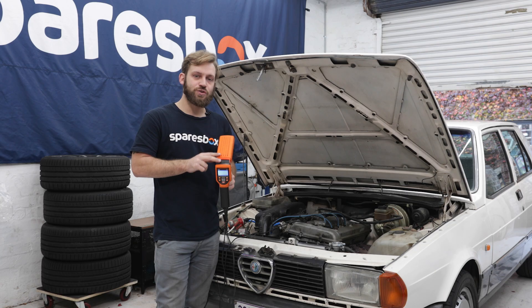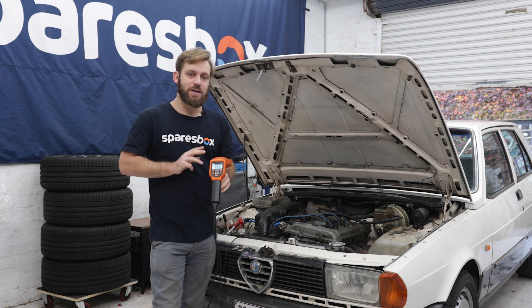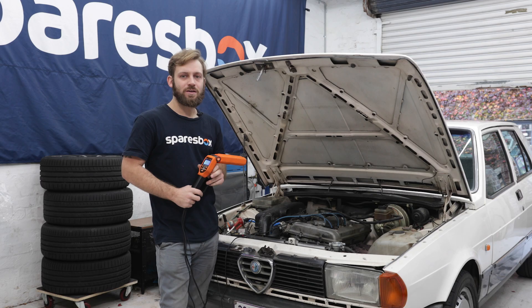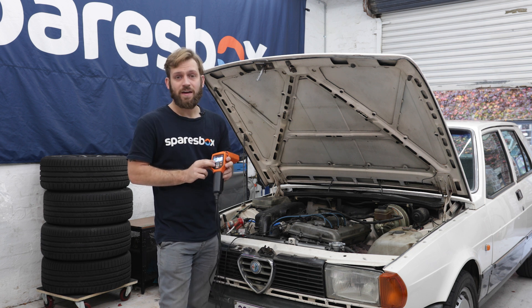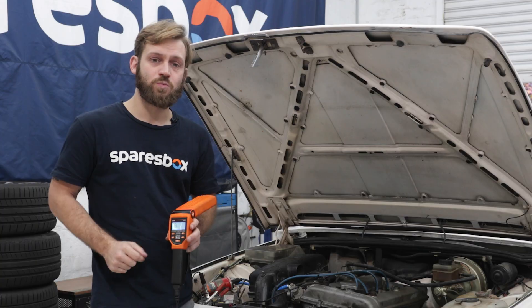This one has a lot of additional functions over the standard timing light you're used to seeing, but SP Tools have a range of timing lights to suit different needs and budgets. Some of the additional features include RPM and adjustable advance so you can get it degree perfect, and it also measures dwell as well.